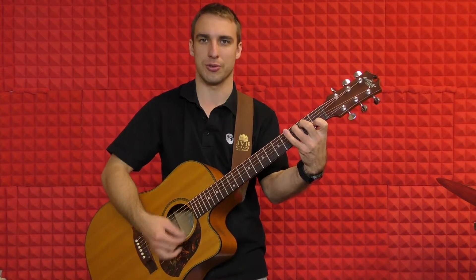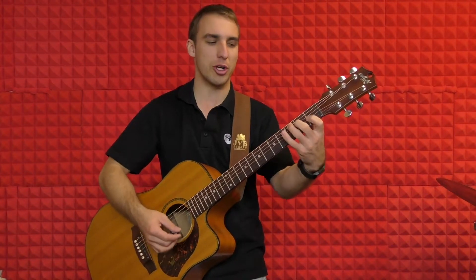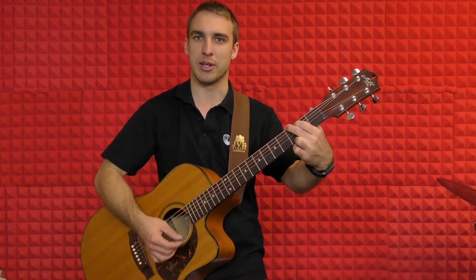We're going to do two bars of C chord — one, two, three, four, one, two, three, four — and then we're going to go back to our G chord for another two bars.